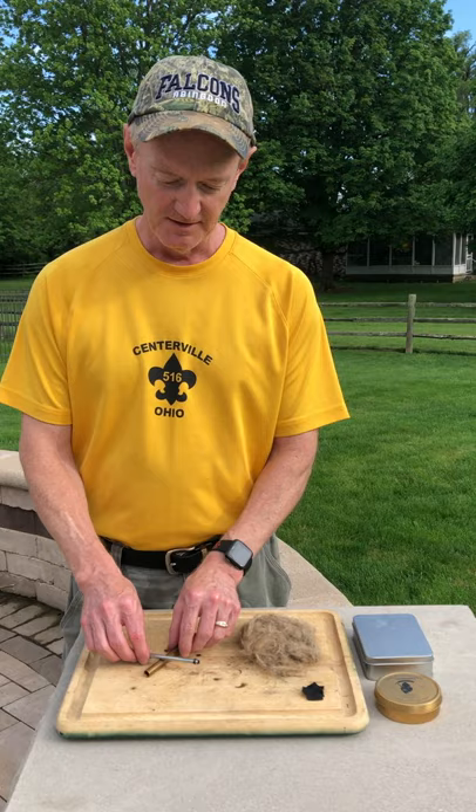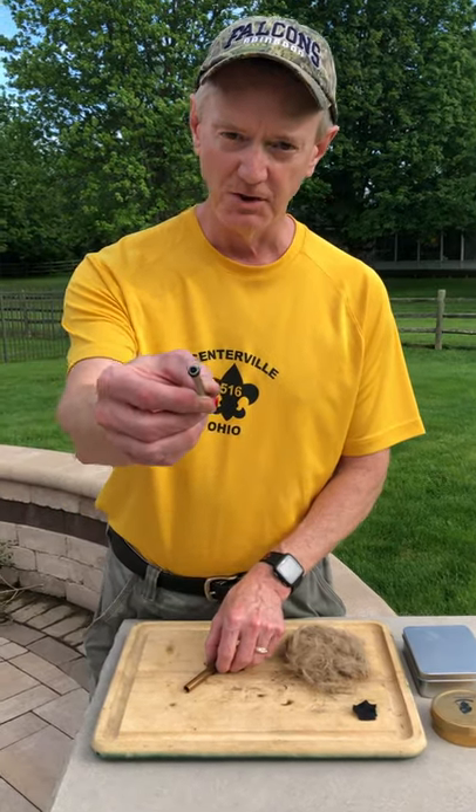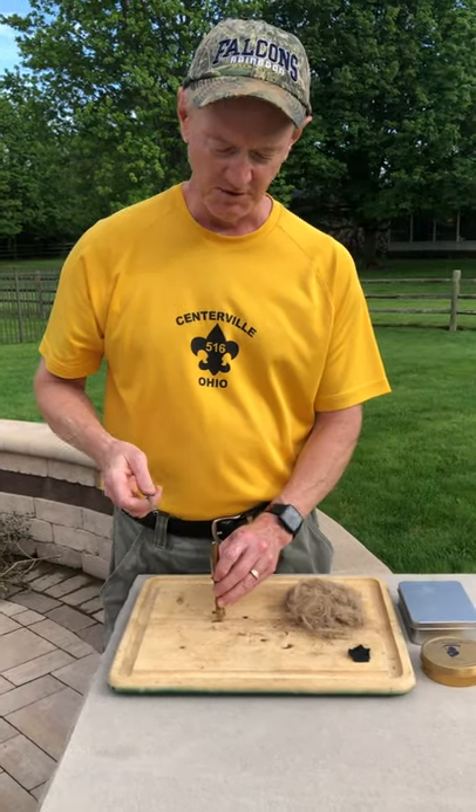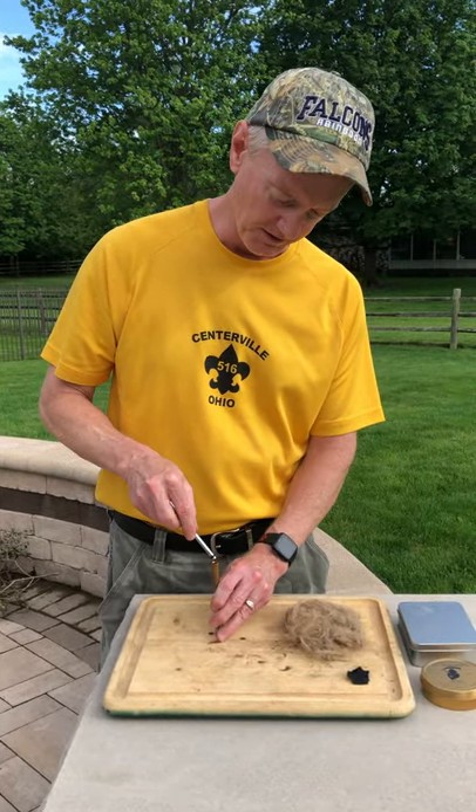I thought I'd break out my fire pistons today and give them a try. I've got a little piece of char cloth in the end of this plunger. Maybe it's just best to demonstrate how it works and then talk about it a little bit.